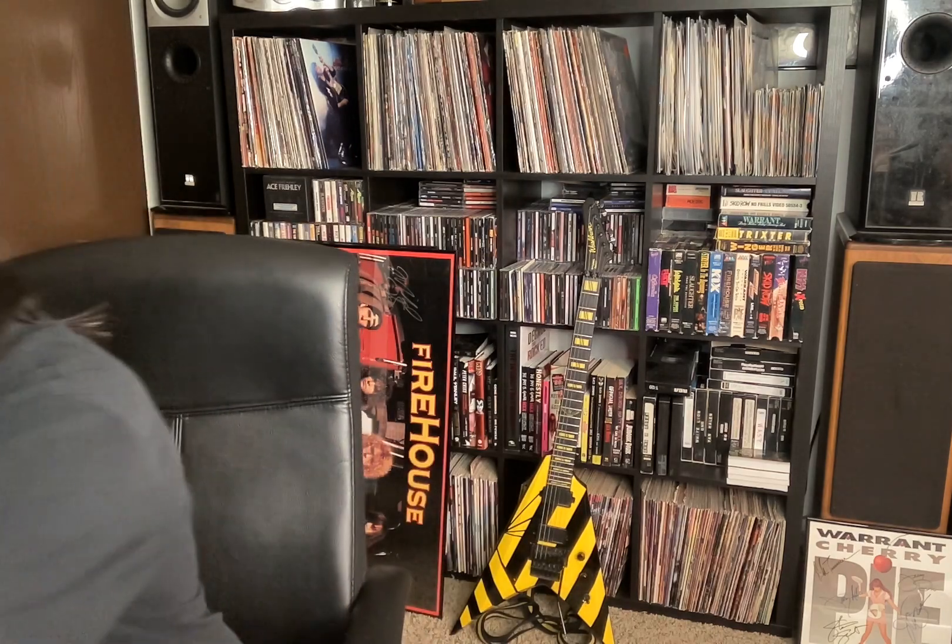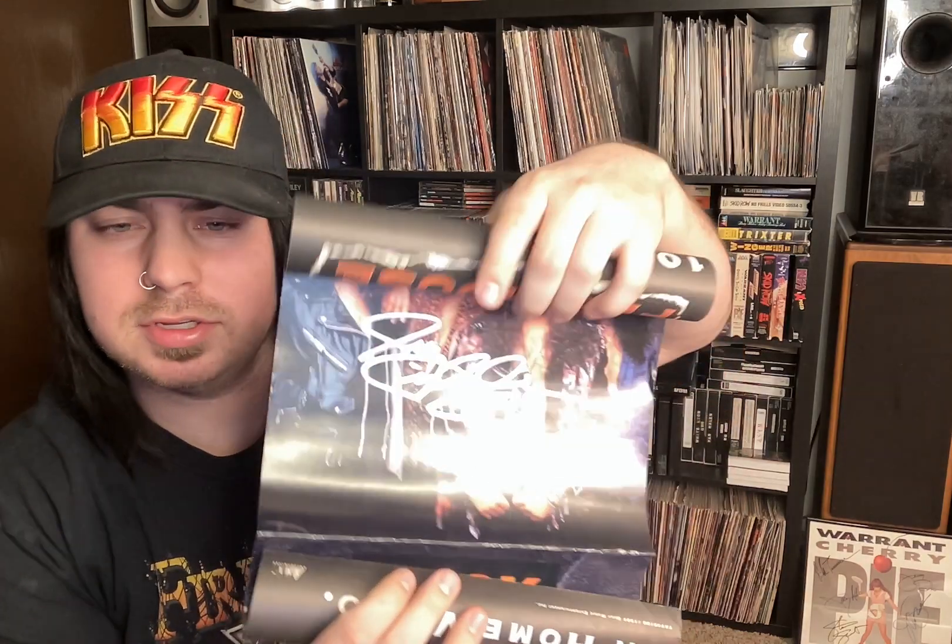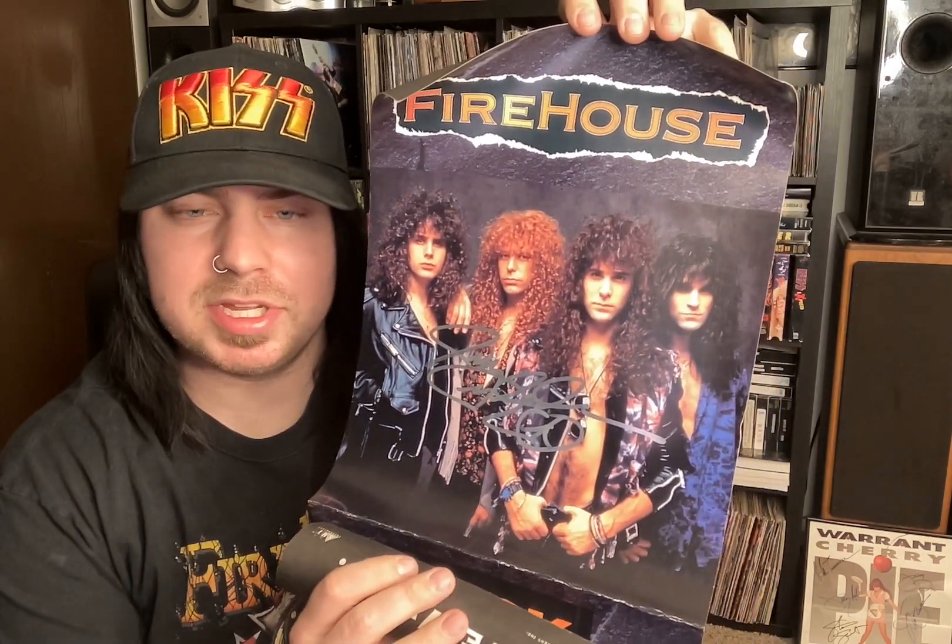I also have here a promo poster for their VHS tape, Rock on the Road, signed by Perry. I'm hoping to get this finished out at some point in time. Most of this stuff I'm going to get signed sometime down the road, whenever I get a chance to meet them again.